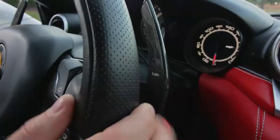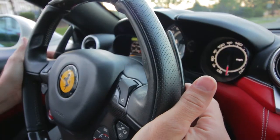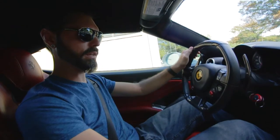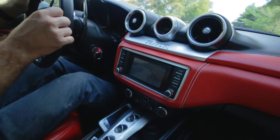So from neutral, in order to get into first gear, all you have to do is pull on the right paddle shifter, and the car shifts into first. If you want to get back into neutral, you pull both paddle shifters. And if you'd like reverse, there's a button down here on the center console. That's reverse — the backup camera comes on.